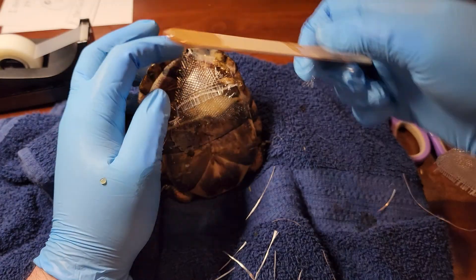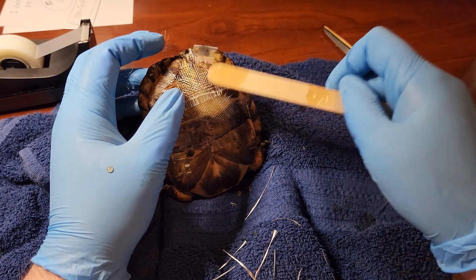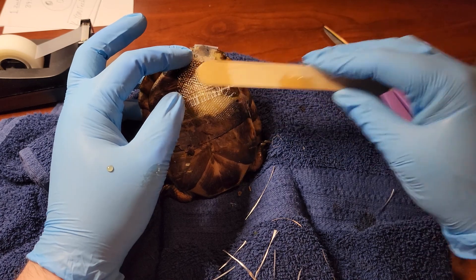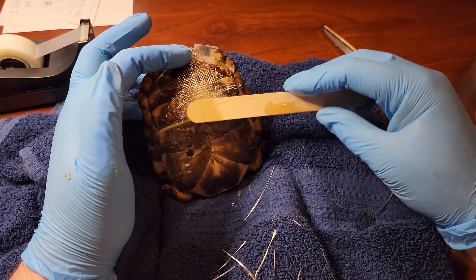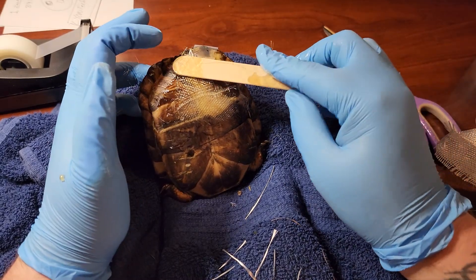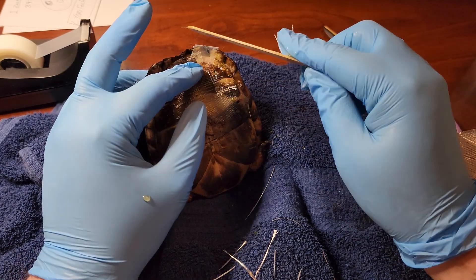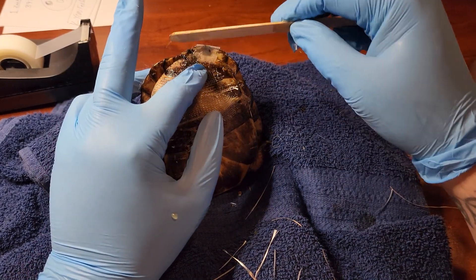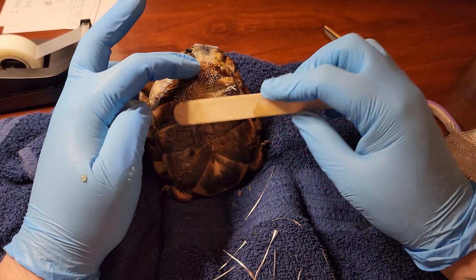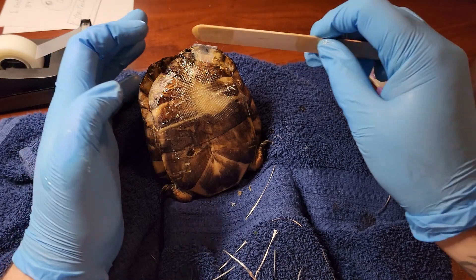I want to get these little edges, but I'm going to probably have to clip those once this sets, just because I don't want her eating little fiberglass pieces.